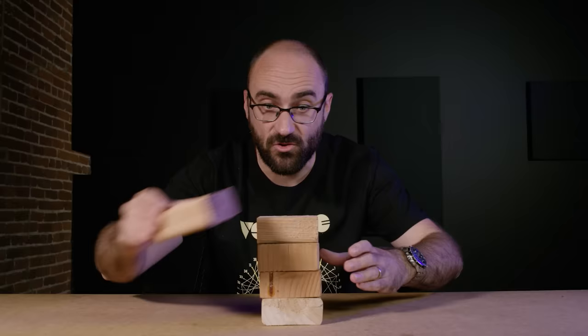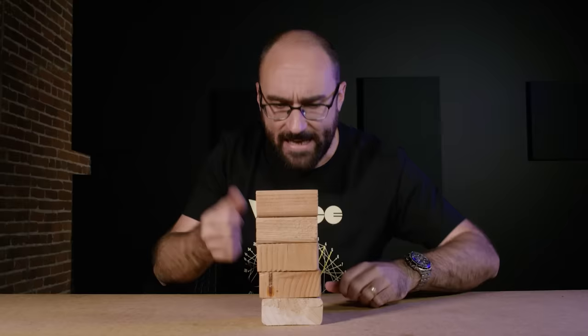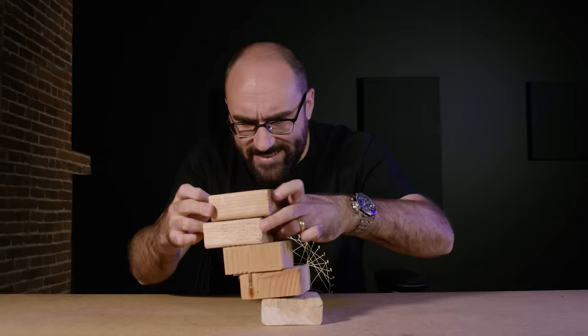But what if you don't want the tower to just go up? What if you also want the tower to go to the side? How far can it reach over to the side without falling over?